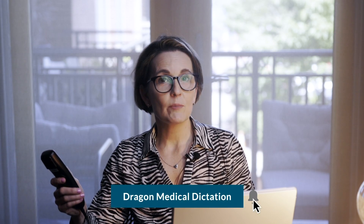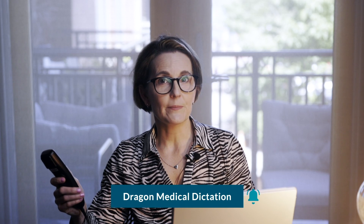If you want to find out more about Dragon Medical 1, click to subscribe and hit the bell to be notified. We'll be releasing new videos to help improve your workflow with Dragon Medical 1.